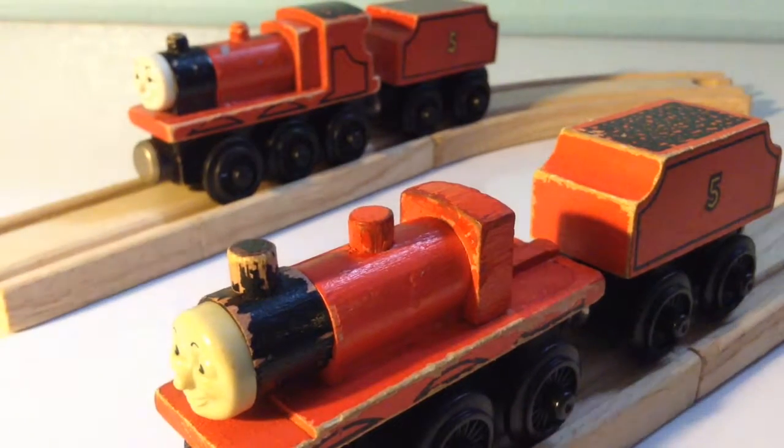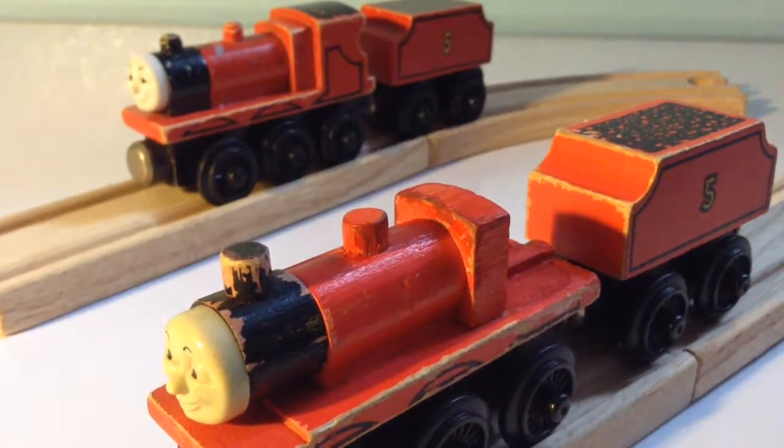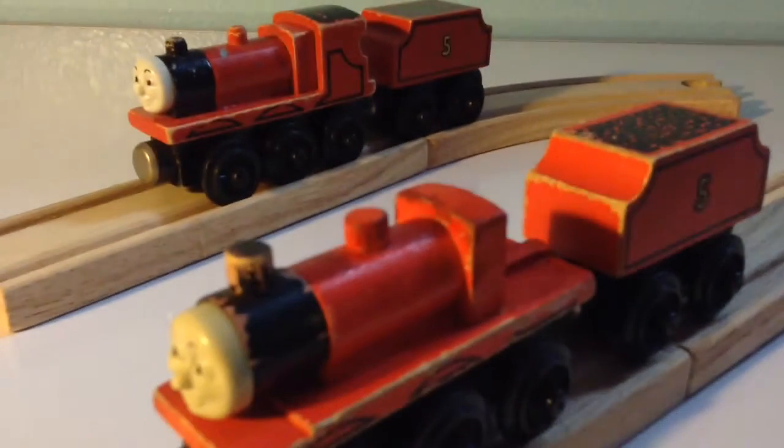The Cabless James has many features that are absent, and the closest thing I have to it is the 1994 James.